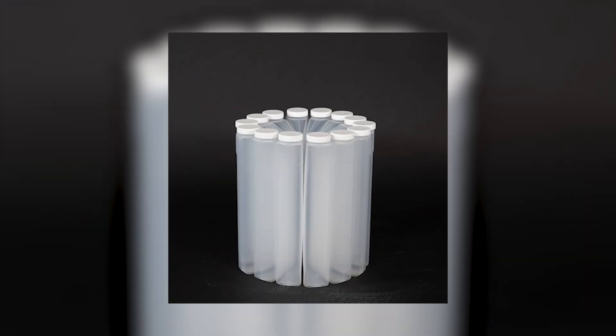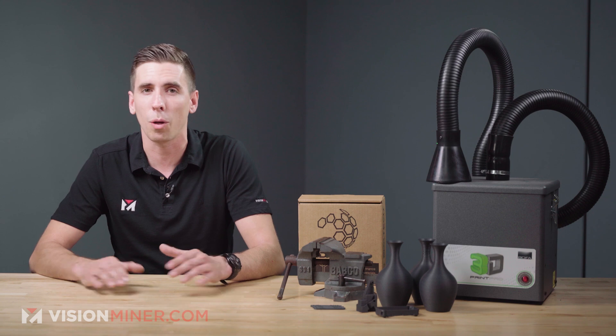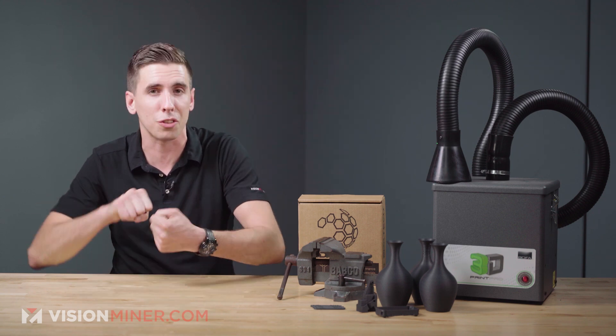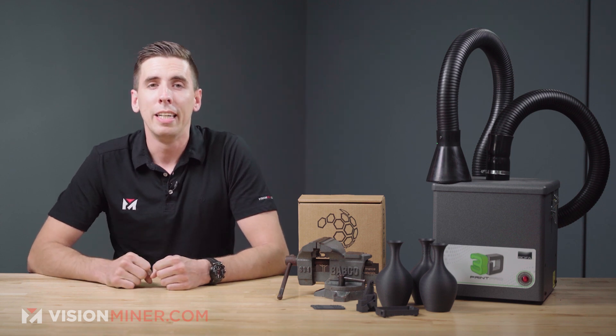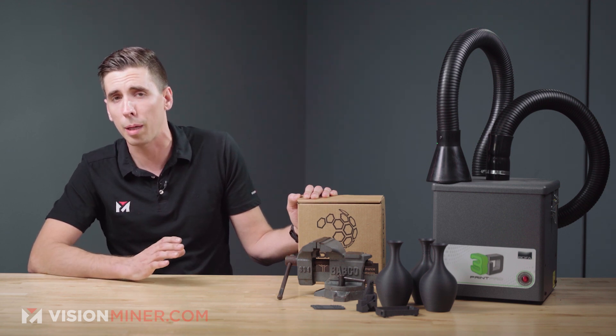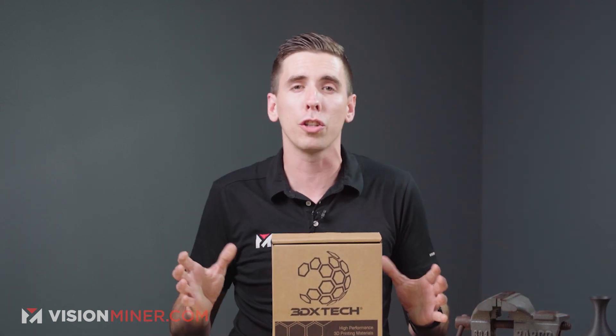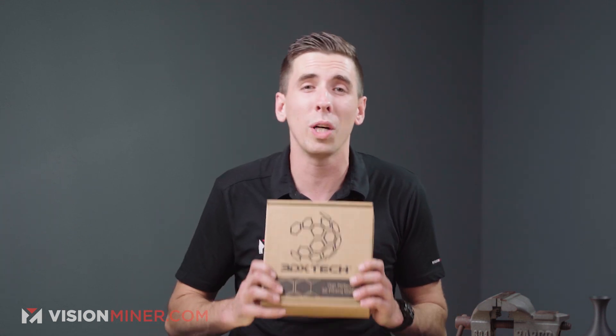Polypropylene, much like PET, is found almost everywhere — especially in the food industry. We've got bottles and bottle caps, pallets, crates, storage containers, household products, battery cases, medical devices, even yogurt cups. It's basically that plastic that won't break, won't shatter, and just bends over and over. This particular filament is based on a patent-pending polypropylene formula with improved thermal properties and low shrinkage and warp compared to competitive filaments. Due to the low density, this 750-gram reel has the same volume as a one-kilogram reel of ABS or ASA.